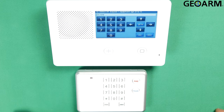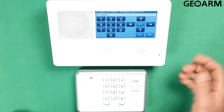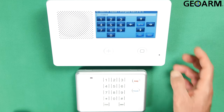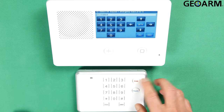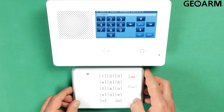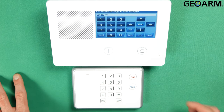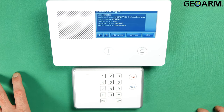It wants to know the equipment age. It is a new piece of equipment so we'll hit the down arrow. Now it wants to know if the emergency keys are going to be used or not. I do want to use the fire and police keys so I'm going to leave that in there. Hit the down arrow. It then wants the voice descriptor for the keypad. This is keypad 1, so we'll go ahead and hit the down arrow to confirm that.